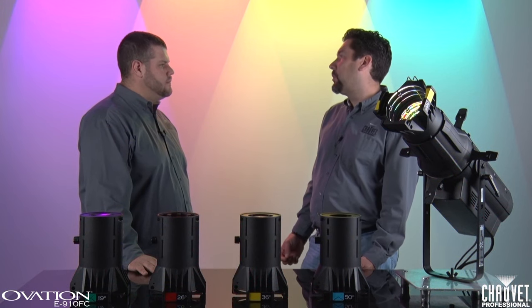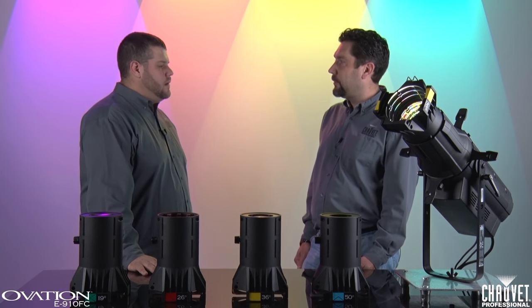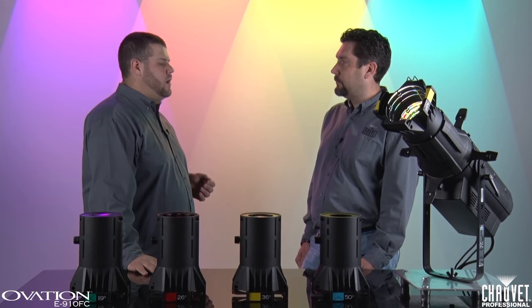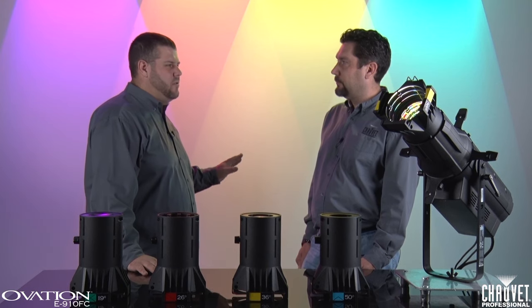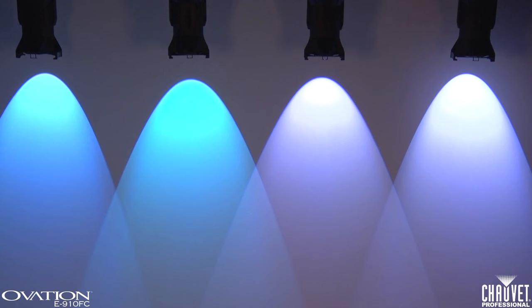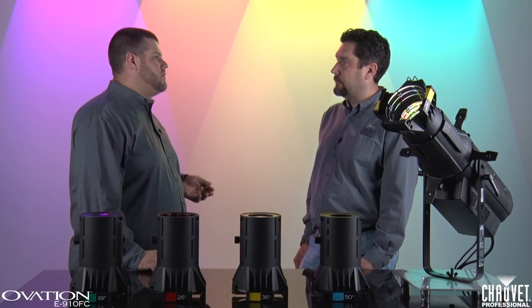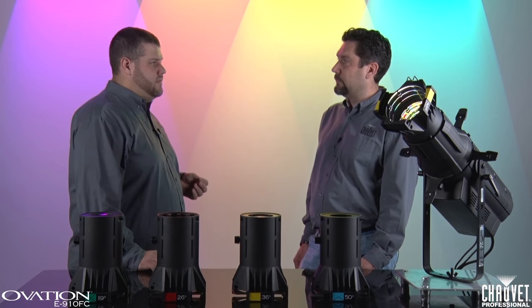You mentioned control over each individual color as well as 16-bit operation. Can you explain what that means? We thought the user needed to have full control over their fixture. We didn't want to say you only know how to color mix with red, green, and blue, so that's all you're going to get. We wanted to give you the ability to really mix. So you've got full control over red, green, blue, amber, and the lime LEDs. After a little bit of practice, it's going to become second nature using the lime, and most users are going to find it extremely useful when trying to mix subtle pastels and get better whites out of the fixture.